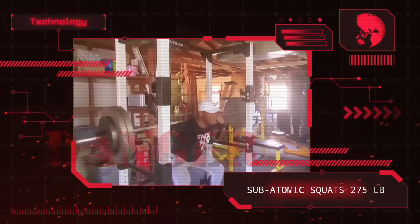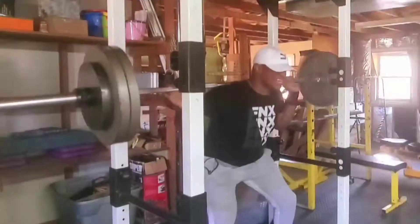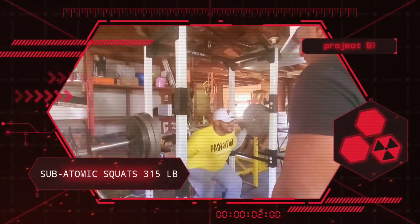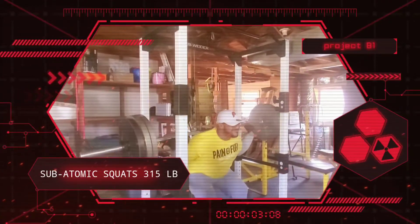This is the third set as we continue to pyramid up in weight. We push the intensity with the final set of 315 before moving on to another exercise.